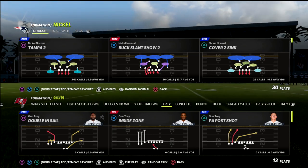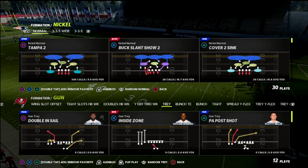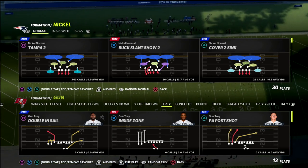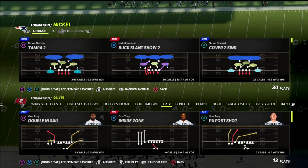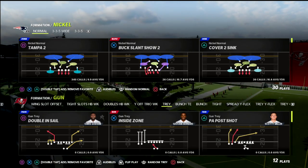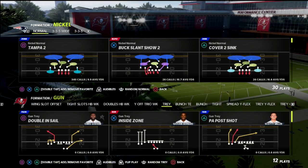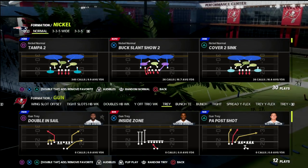If you're new to the channel, go ahead and click the subscribe button. My name is Cody and we do videos every single day to help you become a better Madden player. Today I'm talking about the nickel normal in the 46 playbook — you could also run this out of the San Francisco playbook. I've got a full defensive guide on this defense. You can get access to that by joining our Patreon, which gives you access to all 18 of my Madden 22 offensive and defensive ebooks.